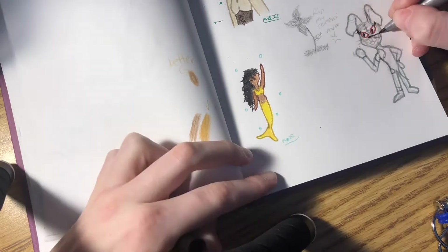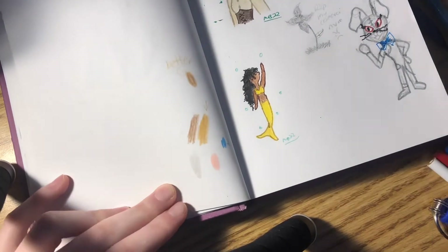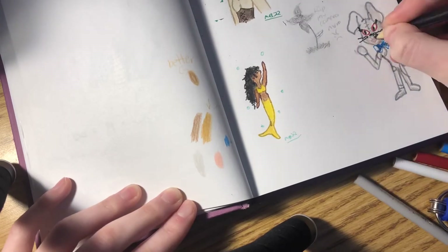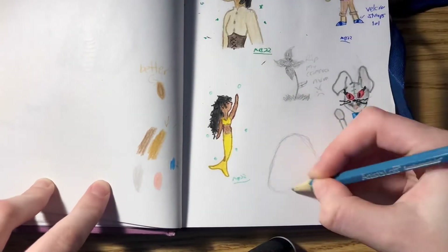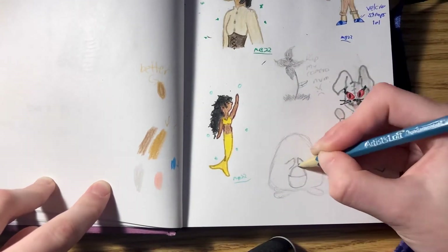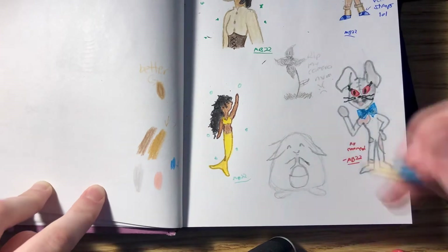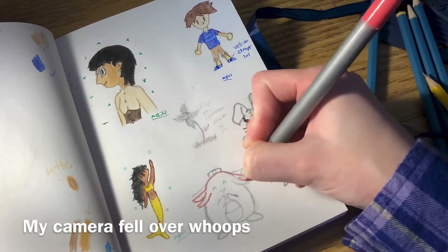That's another thing about sketchbook pages like this — they can be messy as heck. I was posting to YouTube as well so I didn't want them to be super duper messy, but it's okay if things don't look 100% polished because if you're just sketching things out and practicing, you're not supposed to.